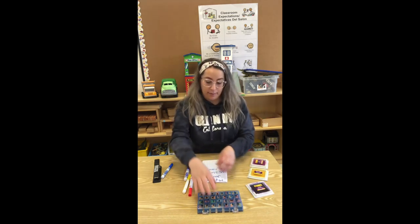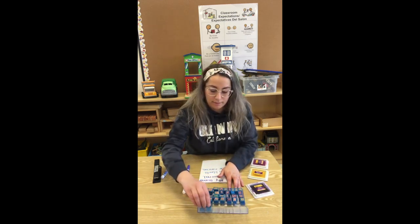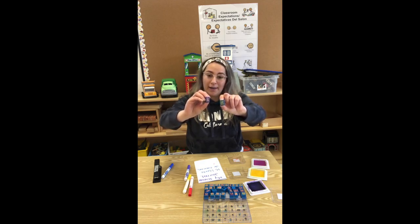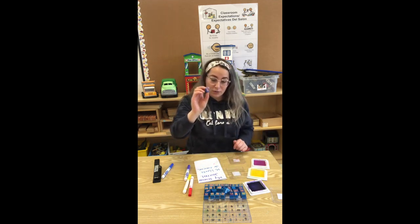Entonces vamos a agarrar las estampillas. We're going to grab our stampers. My name starts with a J. Which one do you think is a J? Mi nombre empieza con la J para Miss Jasmine. Entonces, ¿cuál piensan ustedes que es la letra J? Si dijeron esta, están correctos. If you said this one, you are correct.